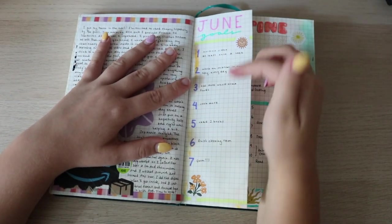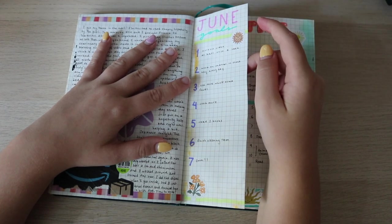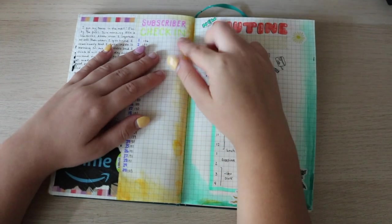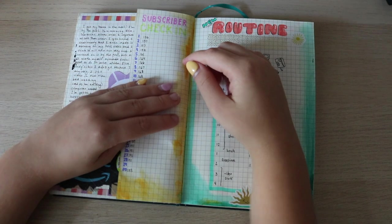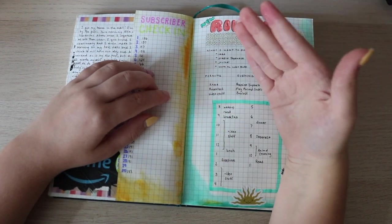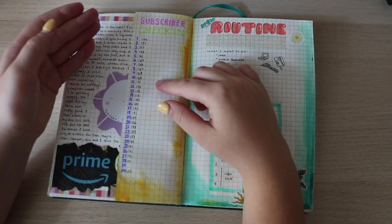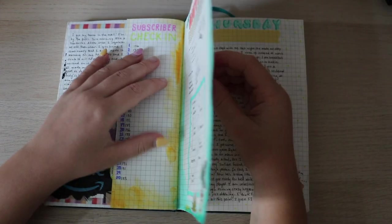Then I put in a little thing for June — June goals. I don't know if I really looked at the goal list, but every day I wrote down my subscriber count. What I was saying earlier — it's really cool to look back and see when you reached certain goals or see how you're progressing. Then I was trying to make more of a routine for myself, but that didn't really work.